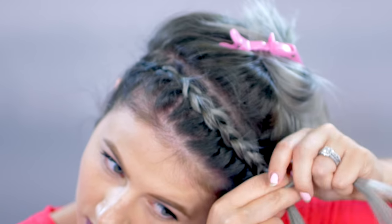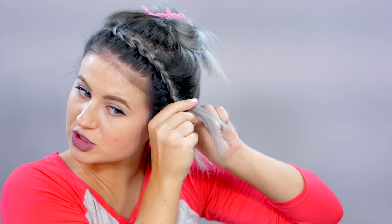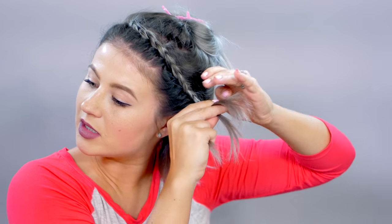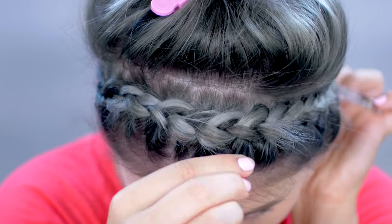Once you get to the other side of the ear, the top of it, you're just going to finish braiding it off like a Dutch braid without adding any extra hair. Kind of pull it back when you braid it so that when you place it down, it's going to be nice and close to your scalp. Now I'm going to go back in and loosen up the braid just a little bit. Take the braid and then take some hair behind the ear, and tie that portion together — the braid with a little bit of hair behind the ear — just to make sure the braid is laying flat down on your head behind the ear.